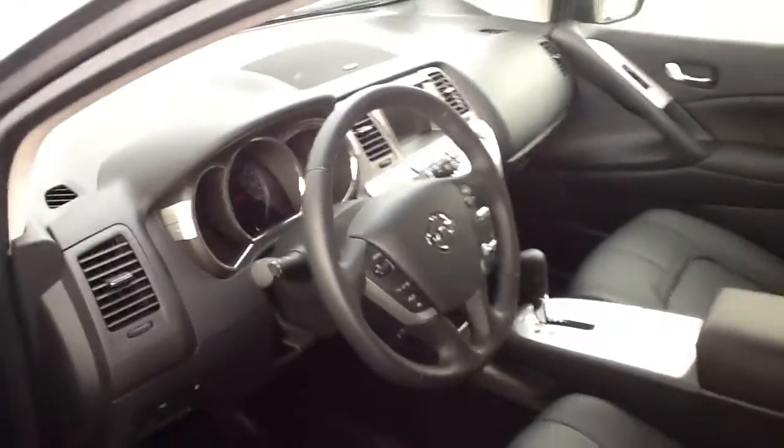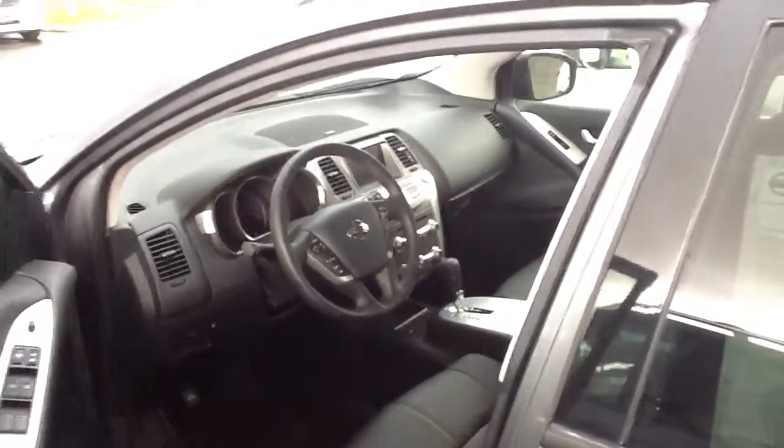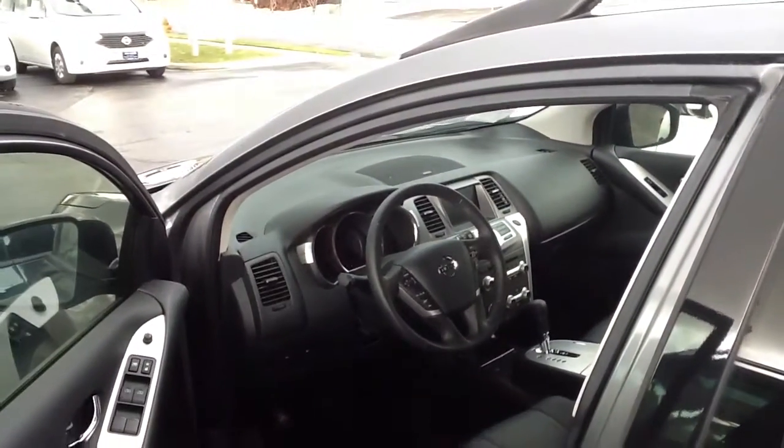Rachel, please don't hesitate — make an appointment as soon as you can to come and test drive this 2013 Nissan Murano. Thanks again.